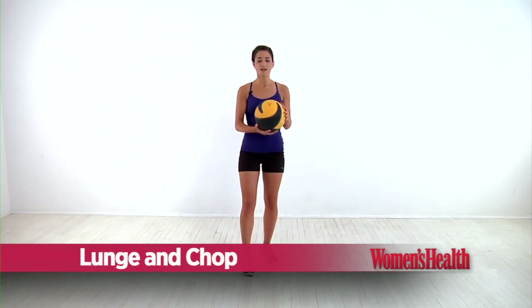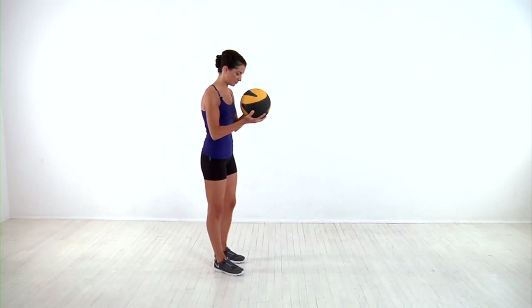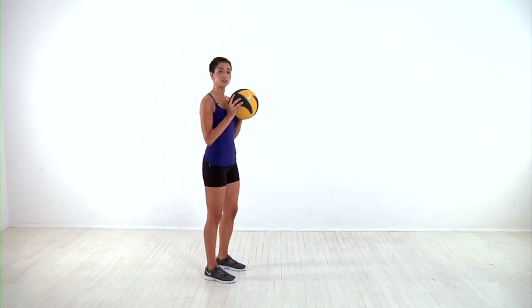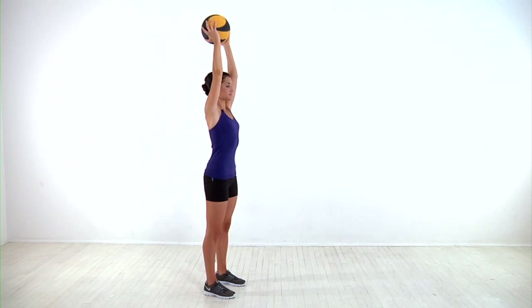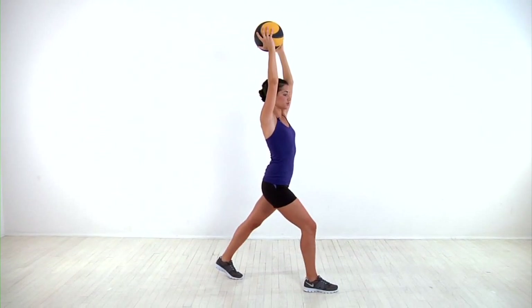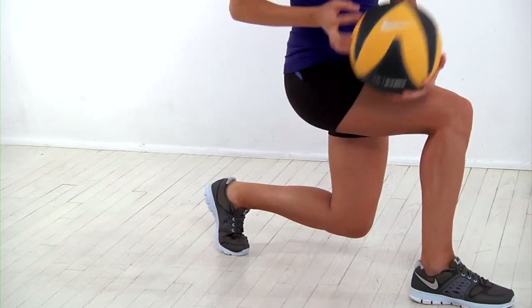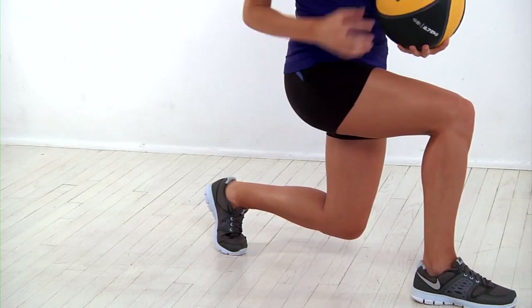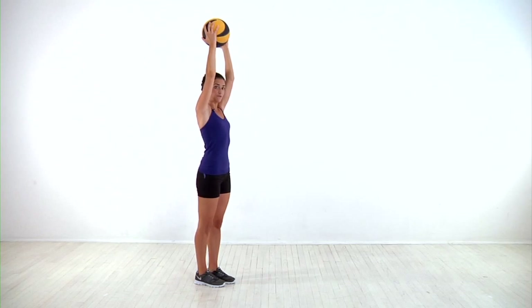For this move, you'll need a medicine ball — anything from about five to ten pounds is a good place to start. Stand with your feet about hip width apart and bring the ball directly overhead, keeping your arms perfectly straight. Keeping your chest up and core tight, step forward with your right foot and lower into a lunge, bringing the ball down outside your right thigh. Make sure you have nice 90-degree angles in both your knees.